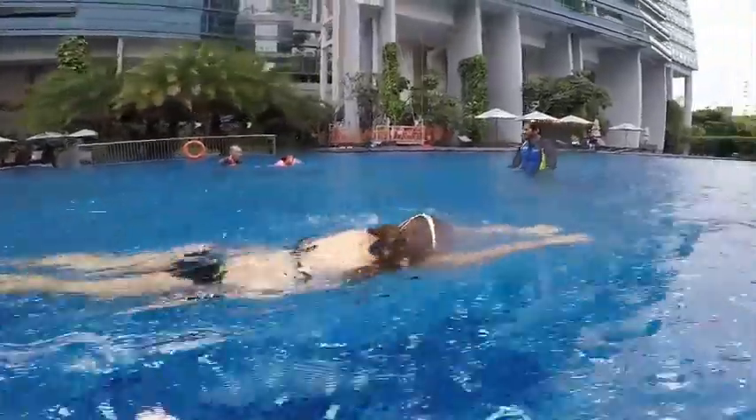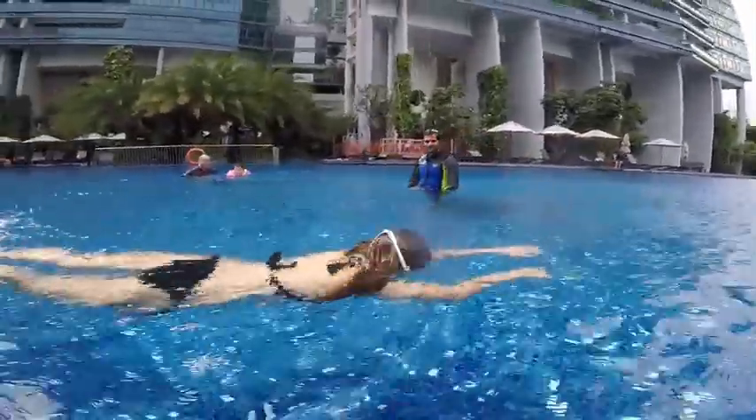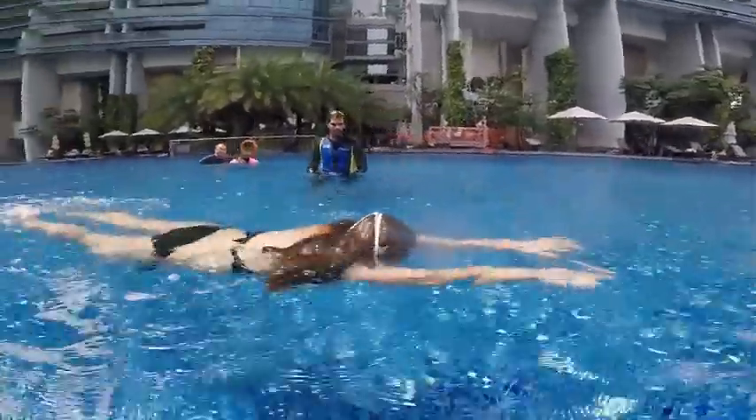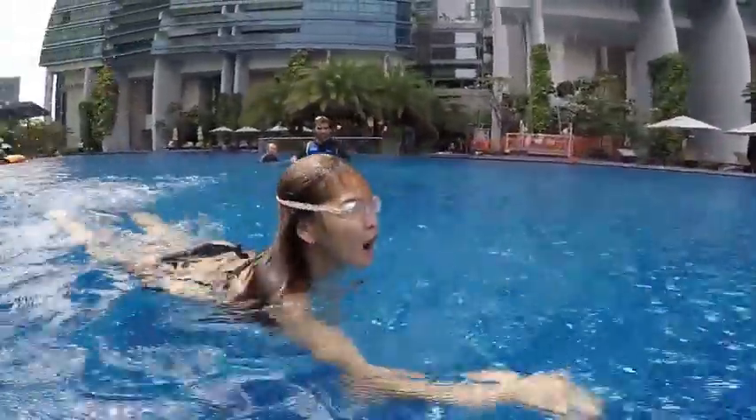Five second bubbles, then tiger — one, two, three, four, five — paddle, paddle, bubbles, five — paddle and paddle, bubbles. Paddle, paddle, bubbles. Excellent. Paddle, paddle, bubbles, and stop.